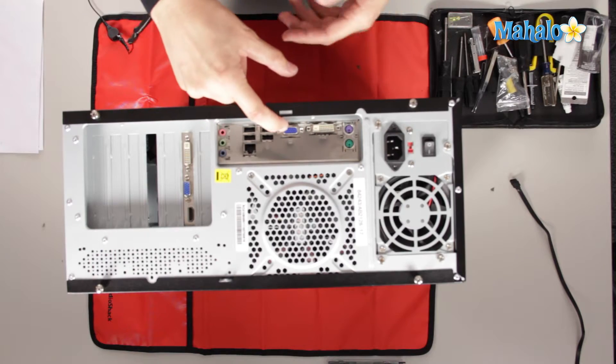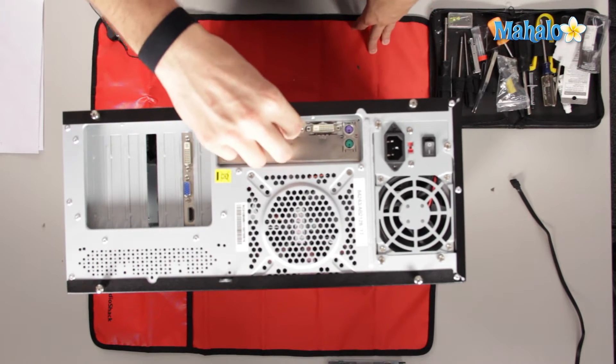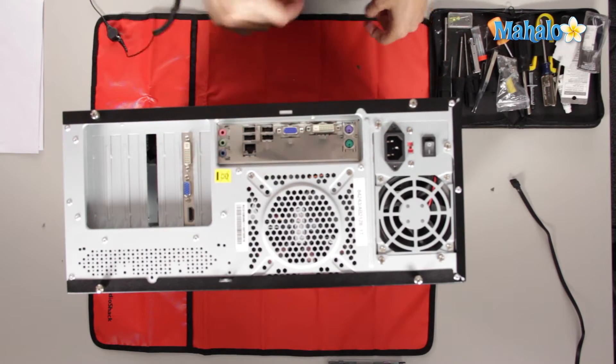Over here we have our video. This would be the most popular. This is your VGA, which is always going to be blue, and it will always be this exact type, and you can only go in one way. Whenever you connect these, you want to make sure you put the thumb screws on and screw them in a bit, but don't over-tighten them because you want to be able to remove that later.